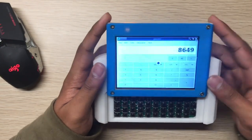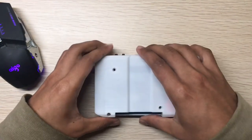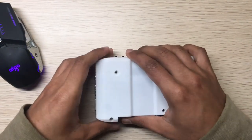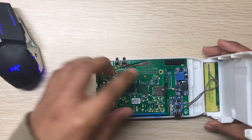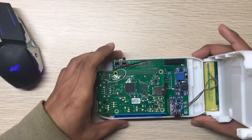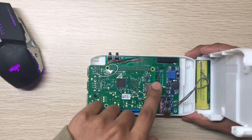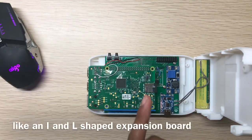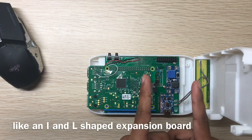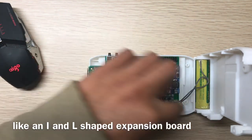You can make expansion boards for it — for example a GPS expansion board, a gyro, or other things. You can make two types of expansion port: one that goes in one slot and another that goes the whole way.